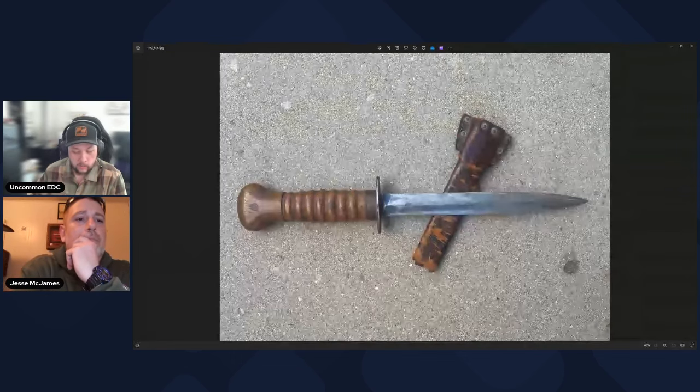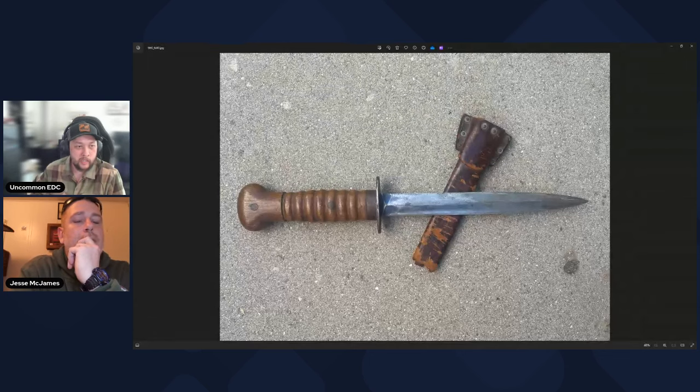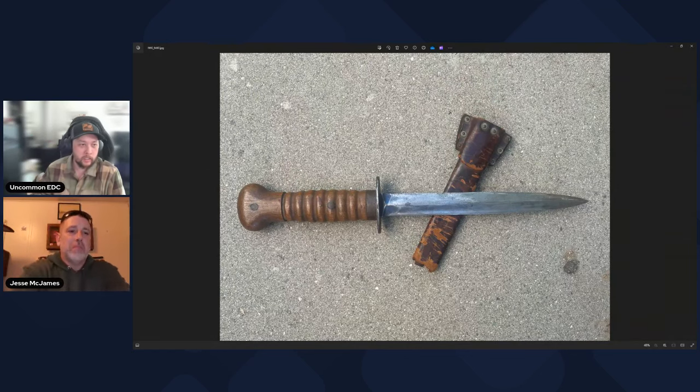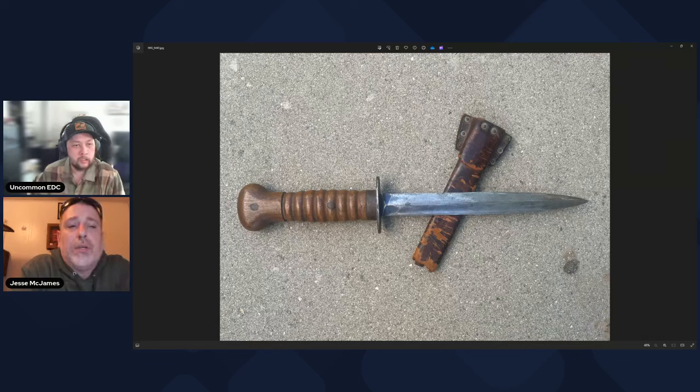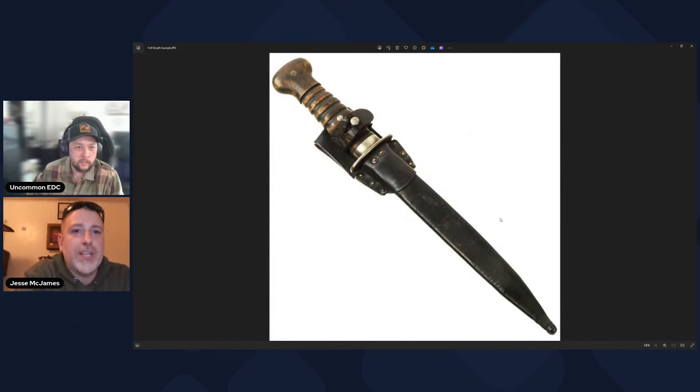For me this is more of a family heirloom — I don't really sell knives — but I was pretty surprised to find out the value on something like this. In this condition you're probably looking at somewhere between $500 and $550, as long as you keep what's left of the scabbard with the knife and don't do any crazy cleaning or restoration. An original in mint unissued condition could get anywhere from $700 to $1,200.